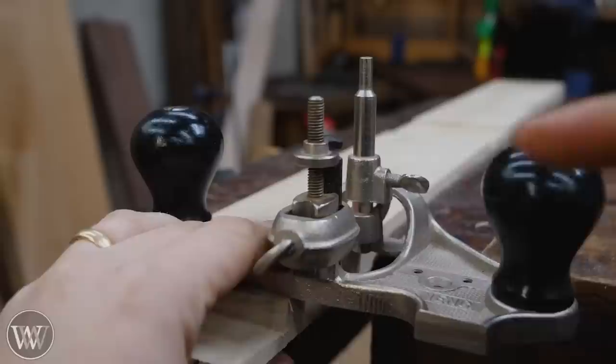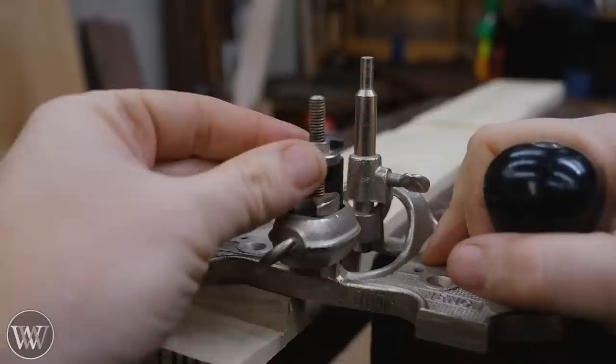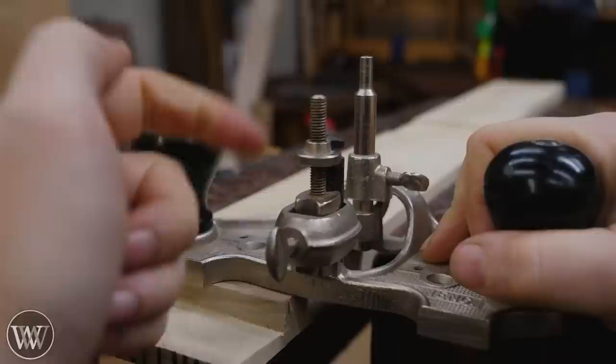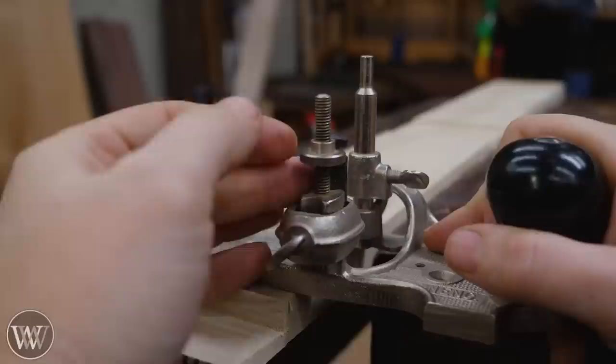When adjusting the depth, keep this tight — don't let the iron move. Come up here to the adjuster nut and rotate it down a little ways, then loosen it. The iron drops down a little bit; tighten it back up, and now the iron has moved down by the slop of this nut, which is about a quarter turn. That gives you just about the right amount of cut to the next level down.